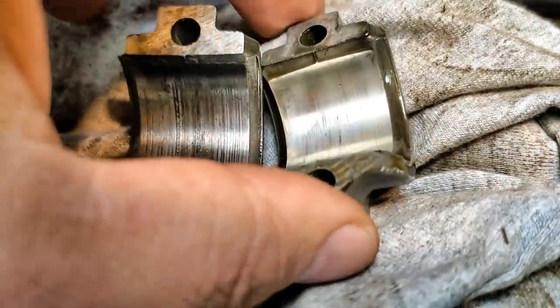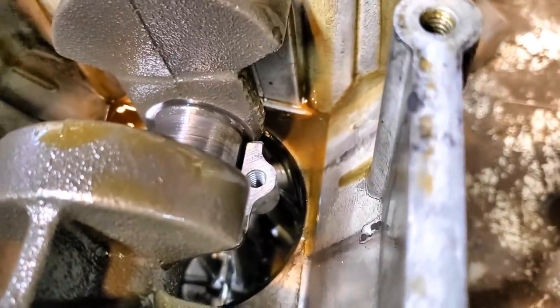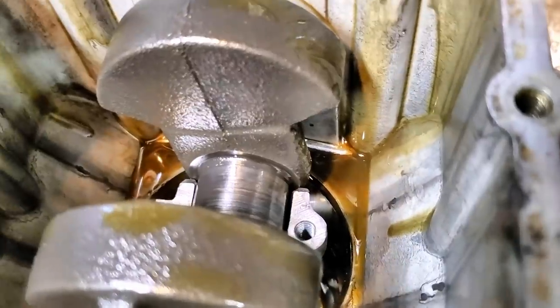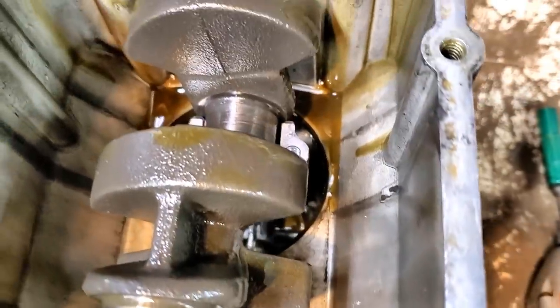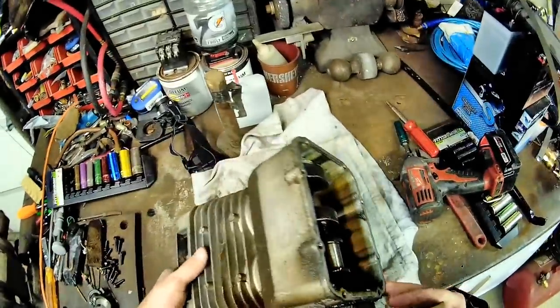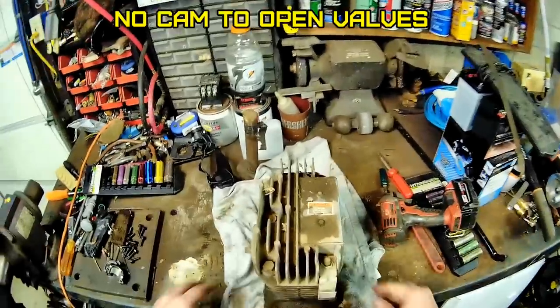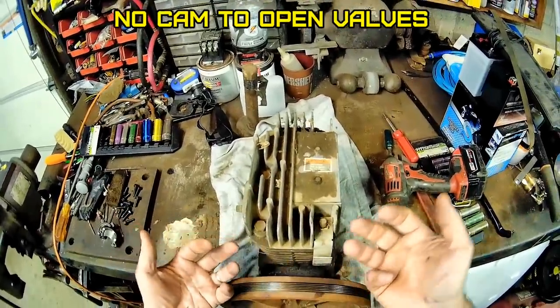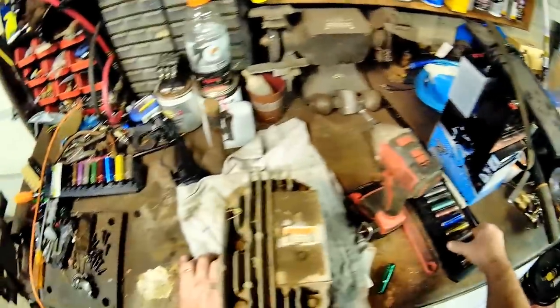So it relies on the splashing to throw oil all around into the cylinders and everything, because there is no oil pump on these. Pretty interesting, eh? A lot of the original older small engines had that. While we're here, I figure I'll flip this over and show you how these reeds work. There's no mechanical push rod that opens these valves — they're reed valves, kind of like on a two-stroke motor.